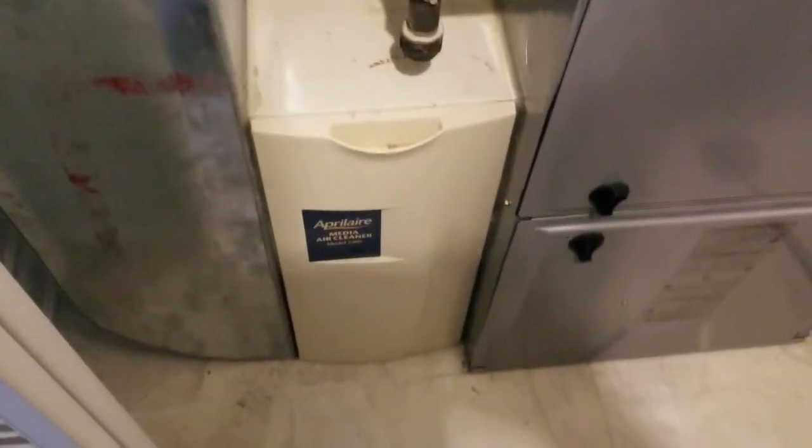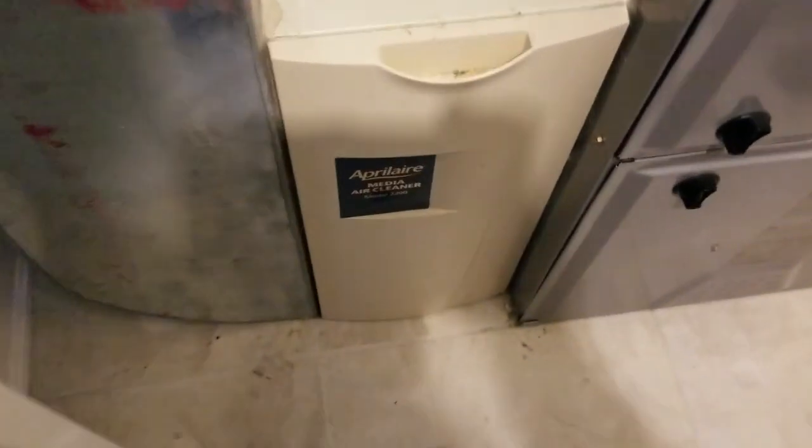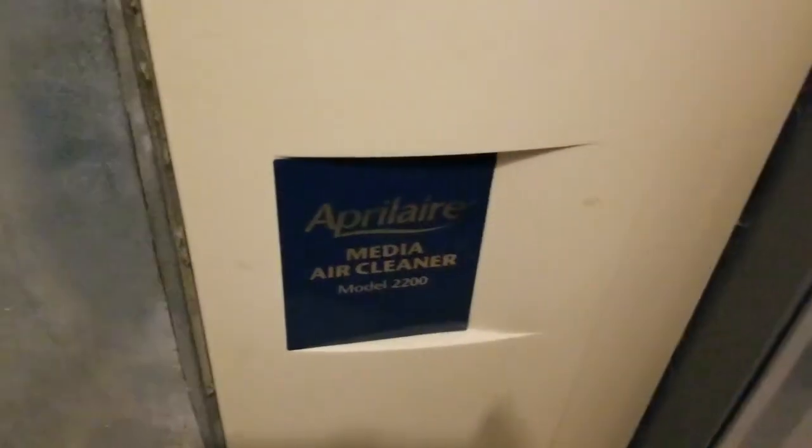Thanks for joining me on my next video. Please subscribe to my channel — it helps me make more videos. Today I'll be changing the filter on an April Air media air cleaner, model number 2200.